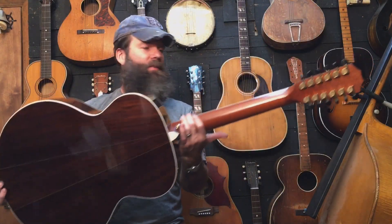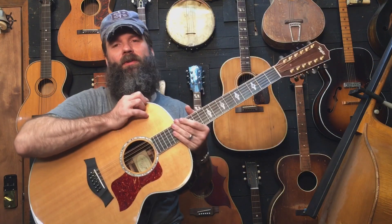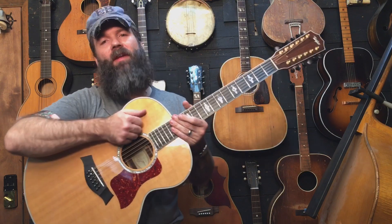Lots of sustain, lots of tone, lots of volume — beautiful guitar. I hope you enjoyed this. If you did, please give it a thumbs up. Thanks for watching.